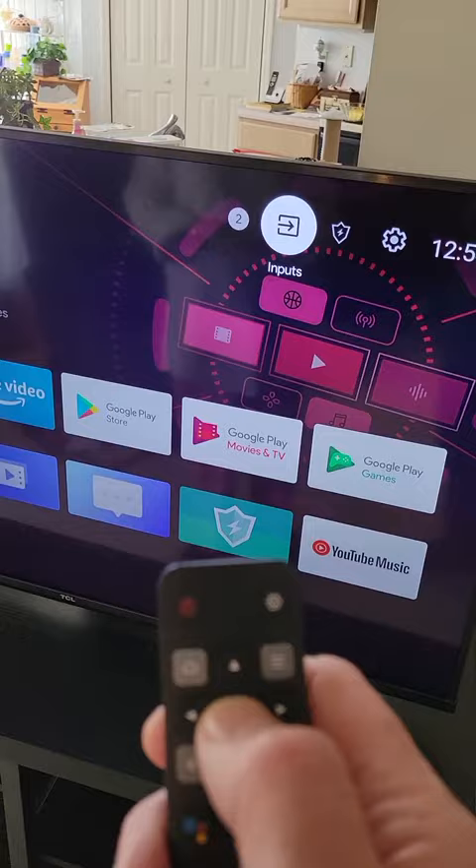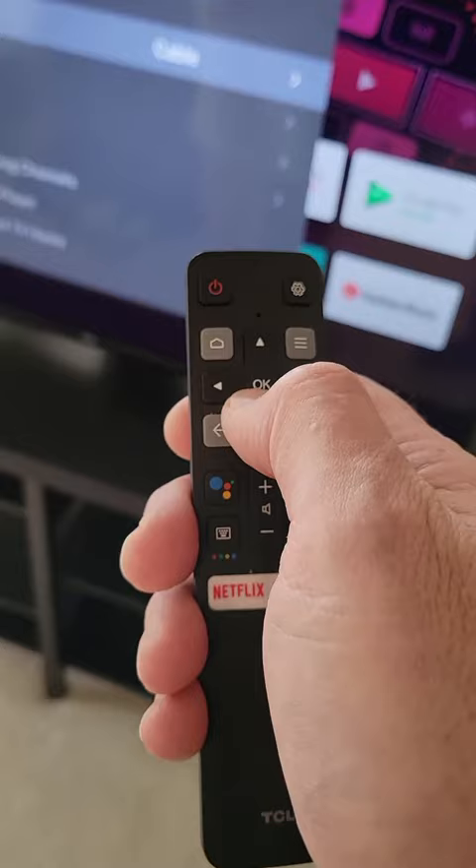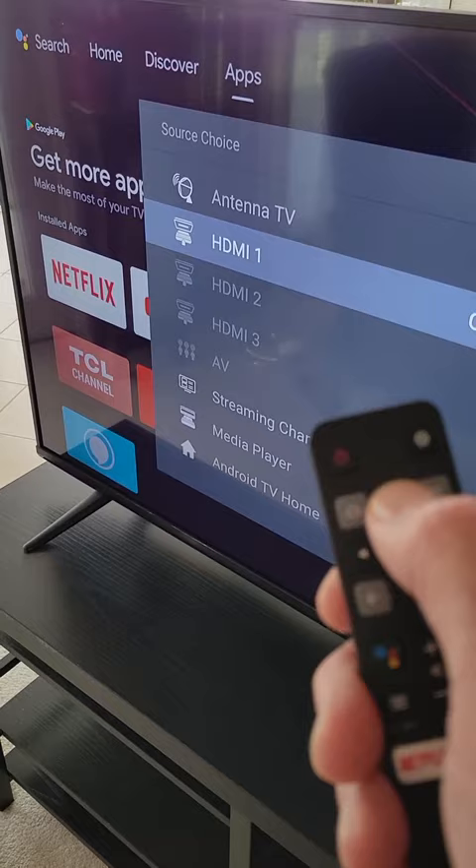I'm going to select Inputs by hitting OK. And then I'm just going to make sure that it says HDMI 1 on this menu, because it was set to antenna television before, and it shouldn't be set to antenna. And that's all we were getting.